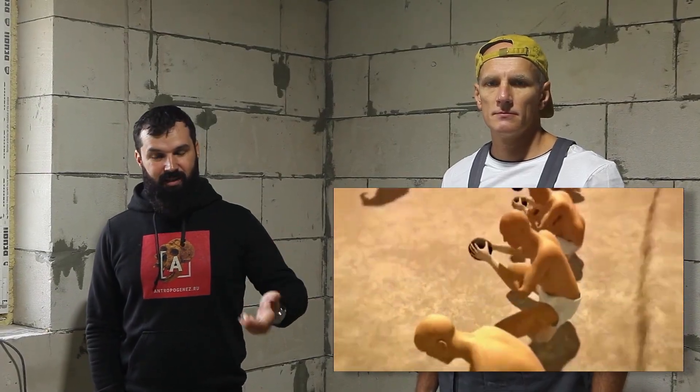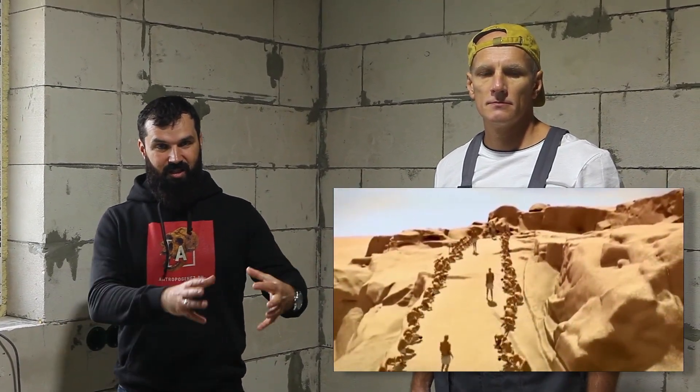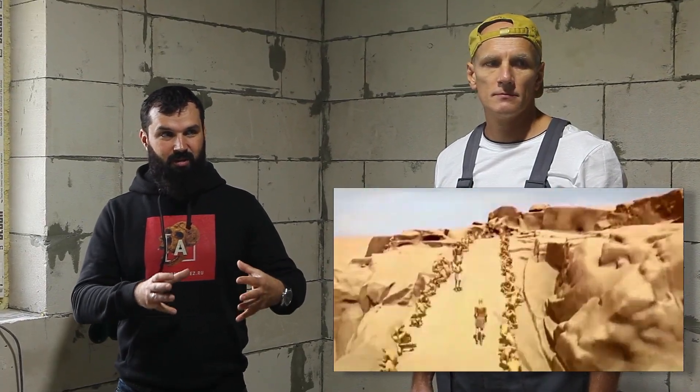Many people wonder how the ancient Egyptians worked hard mining rocks. Many researchers have written in the past that the ancient Egyptians used dolerite hammers to split granite. These hammers were primitive dolerite pebbles.